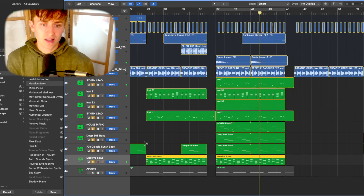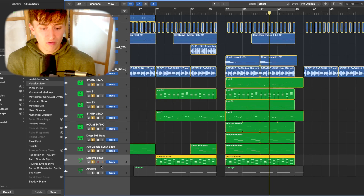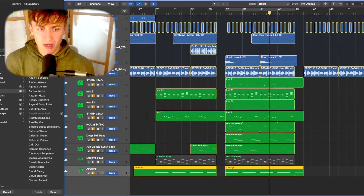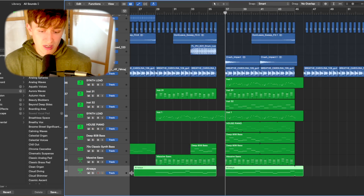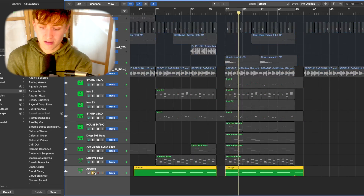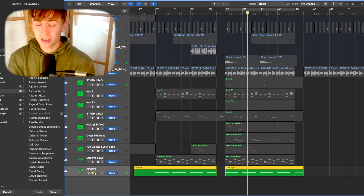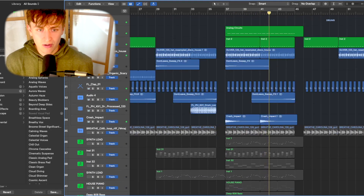Lastly, the final piece of ear candy: the Airways Pad. It's a Logic stock pad that always works really well for me. No changes at all — just the Chorus effect spread out to the sides of the mix. And it finishes the production as a whole.